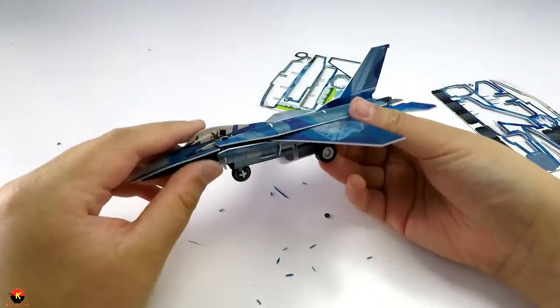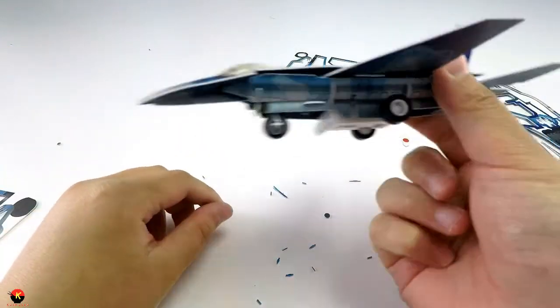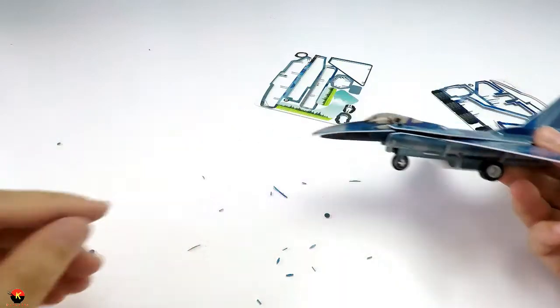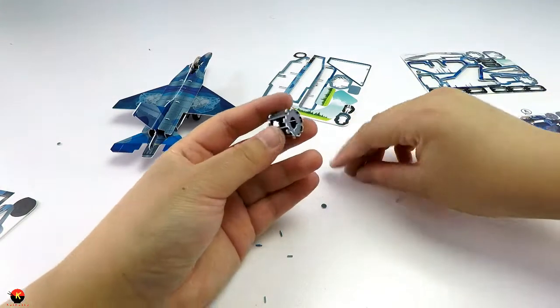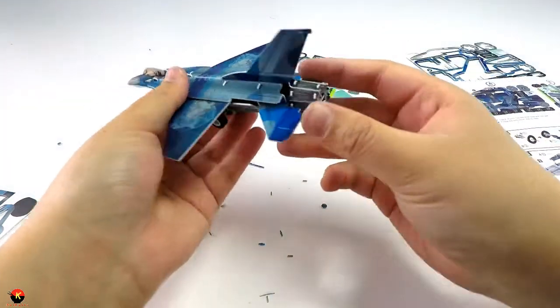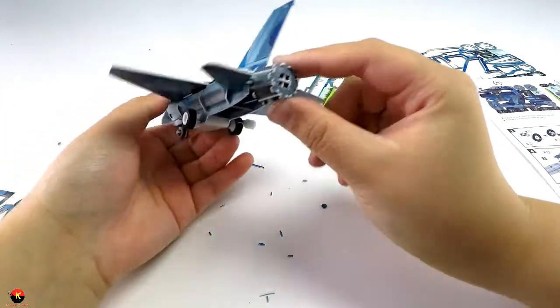I'm just kidding, I can't make jet engine noises and sounds. Last one — let's not mess this up. There we go, now it looks really really cool.